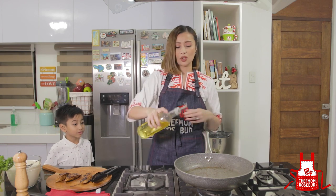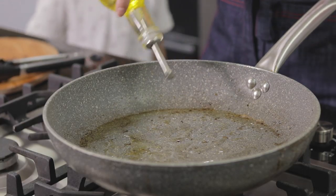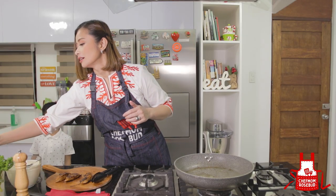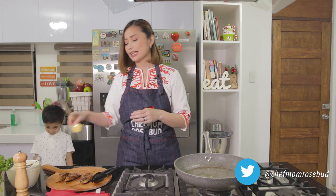On the same pan that we grilled our chicken, let me add a little bit of oil and then add butter again for the sauce.